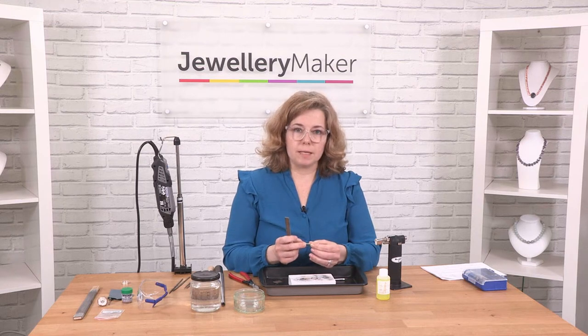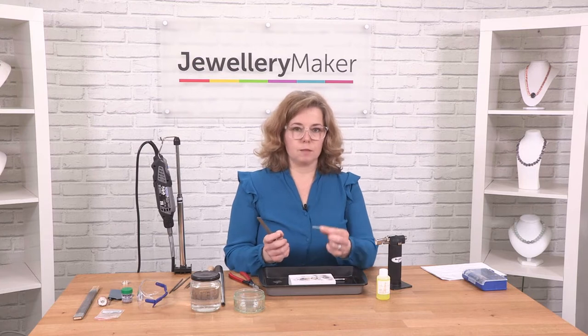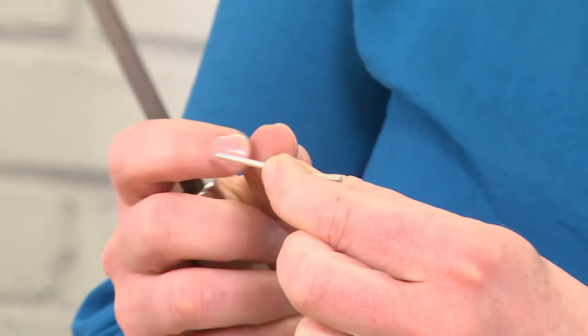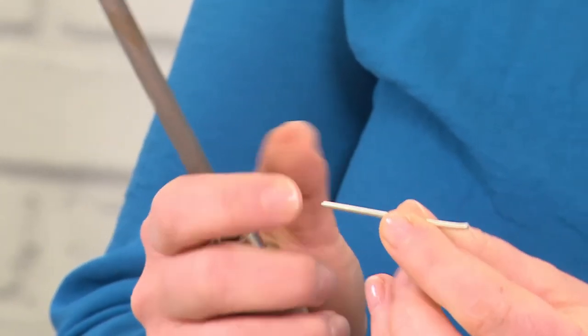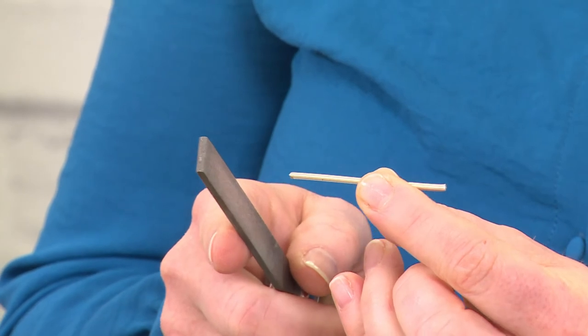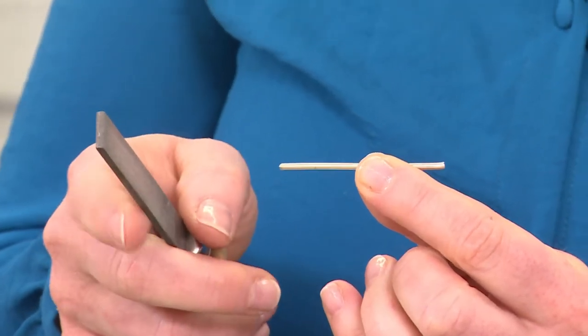When you're preparing your piece to be soldered — in this case I'm going to be turning this piece of wire into a ring — I want to make sure that the two ends are cut and filed really straight. If you don't have a really straight, neat join, you're not going to have a good solder join. So preparation is key.